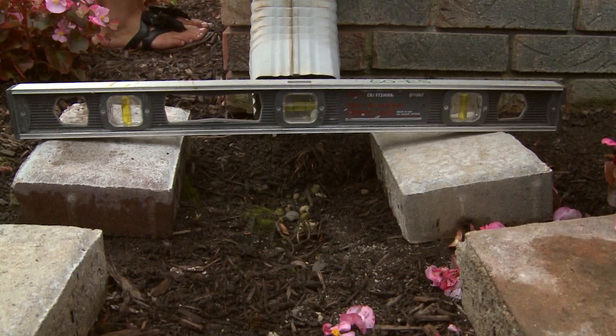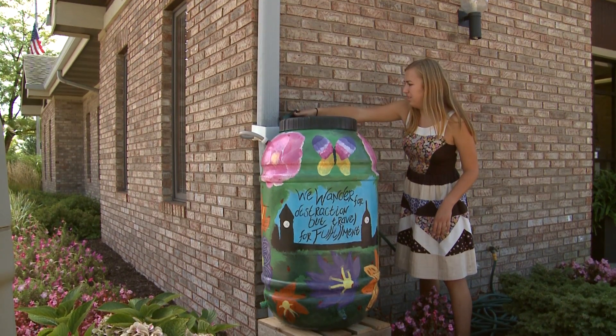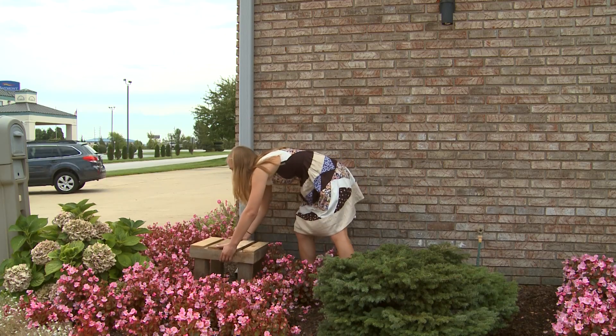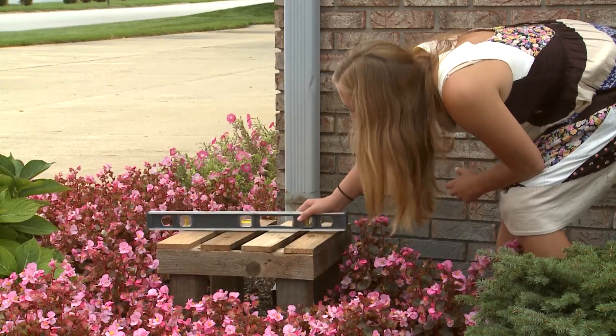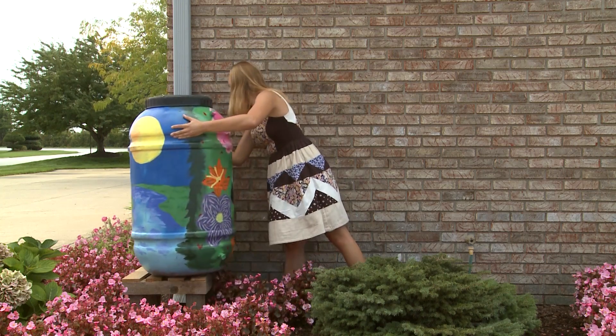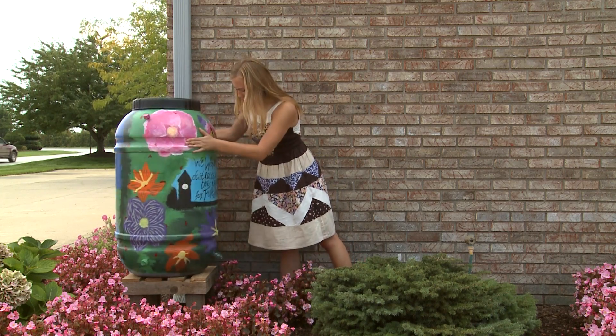Check the surface using a level. Remember that 55 gallons of water weighs almost 500 pounds, so it is important that the rain barrel be stable. Place your stand on the stable surface you created, then place the rain barrel on the stand.